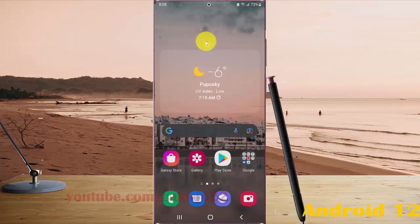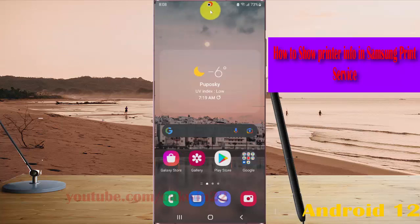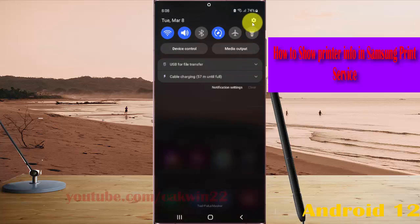To show printer info in Samsung print service on the Samsung Galaxy S22, S22 Plus, or S22 Ultra, open Settings by swiping down the notification panel and then tapping the Settings icon.